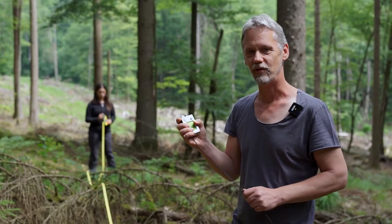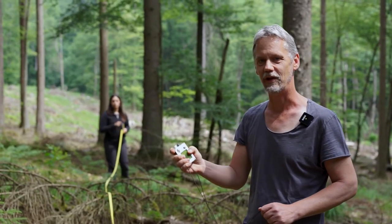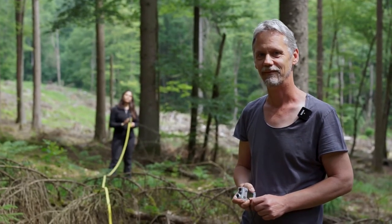So this was a very short video on this calibration. Thank you very much and see you in one of our next videos. Ciao! Bye!